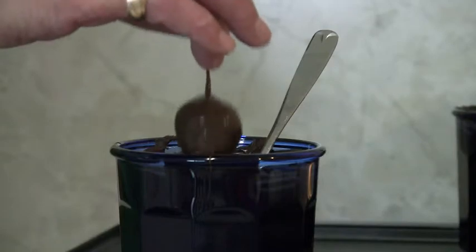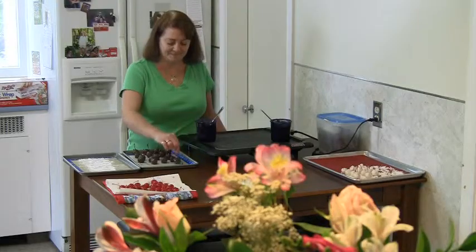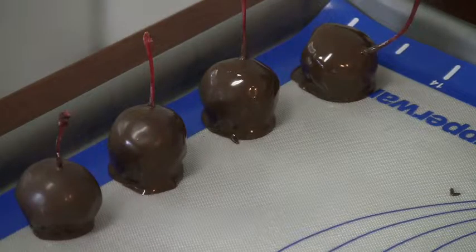Then just place it on your wax paper pad. These will need to set anywhere from one to three weeks for the liquid to form in the center of the cherry. And this is how you do chocolate covered cherries — it's that easy.